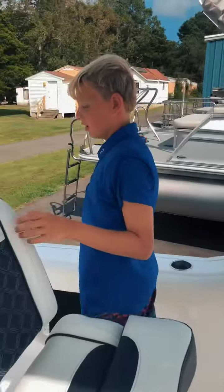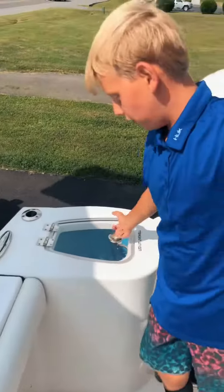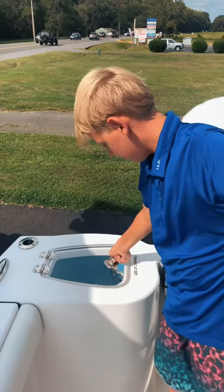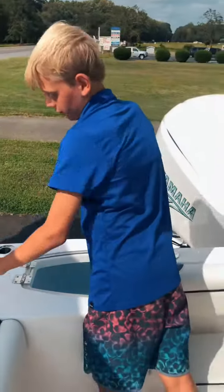Now we go to the stern and you have a bench seat that folds up and down. Then you have an LED livewell of 25 gallons. Then you have flip-up cleats — every single cleat flips up and down.